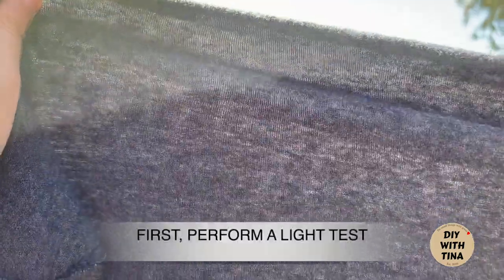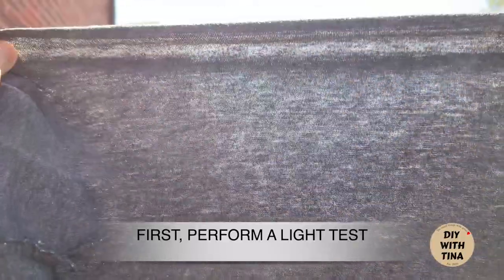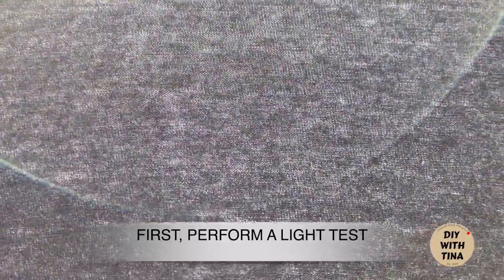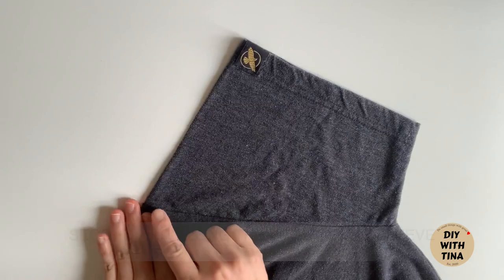First, perform a light test. Hold the t-shirt up to the light and see how much light gets through. Tight knitted fabrics will provide more protection. Also, make sure that you can still breathe through it.